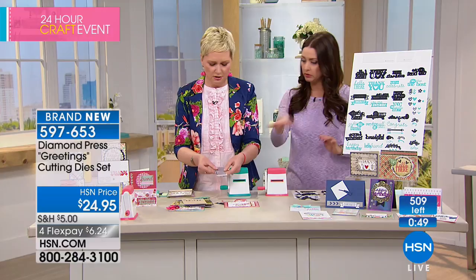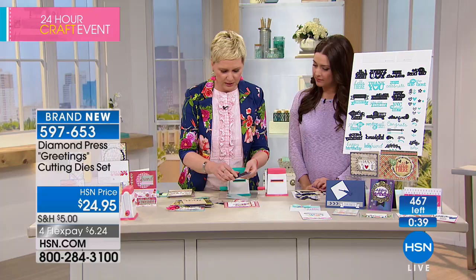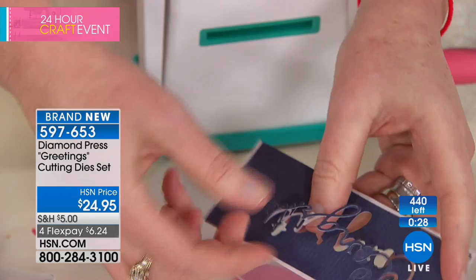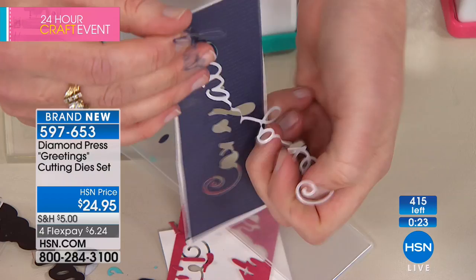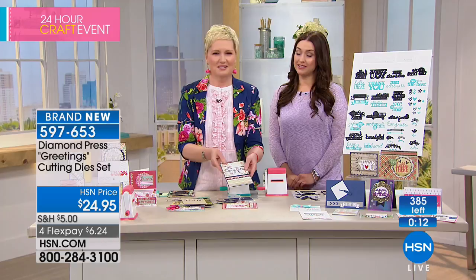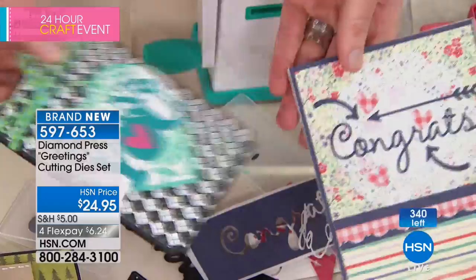People have asked how you add such intricate pieces to your project. I ran that through my Xyron machine before the die, and this actually peels off and becomes a sticker. You can see it's got the sticker sheet on the background — it's coming right off the back. That's how you add it to your projects. So clever! You can stick it right on your project. That's how you do these really intricate cards. The clock is gone but let's give everybody a few more seconds.